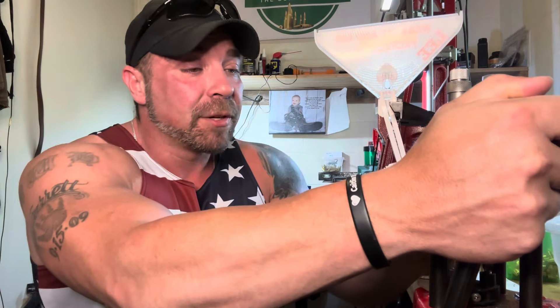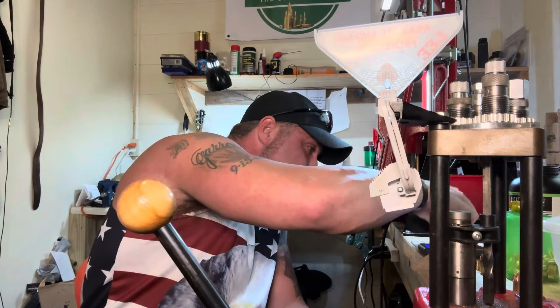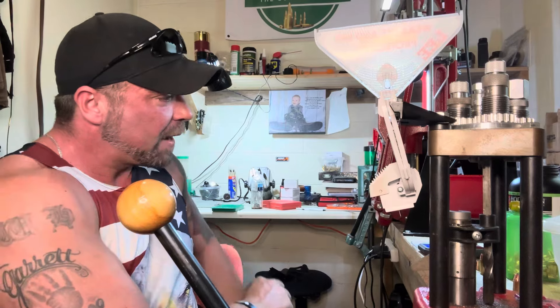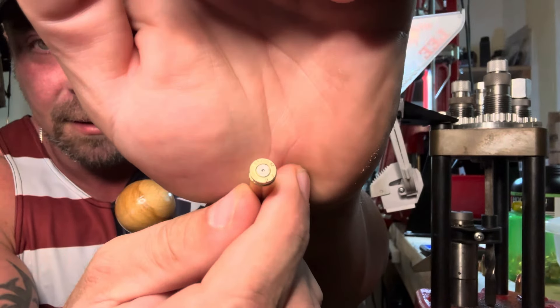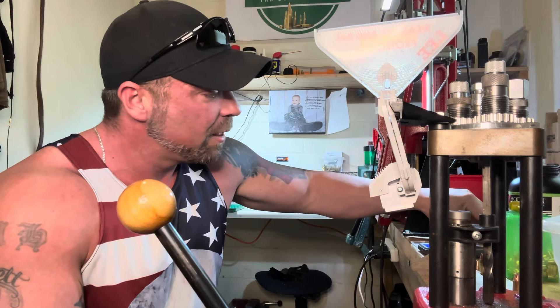I'm not seeing any pressure signs, which is kind of hard to see in a handgun semi-automatic, especially a small one like this using rifle primers. I have a couple of fired cases here — let me find one. There's the primer — no real pressure signs, everything looks good.